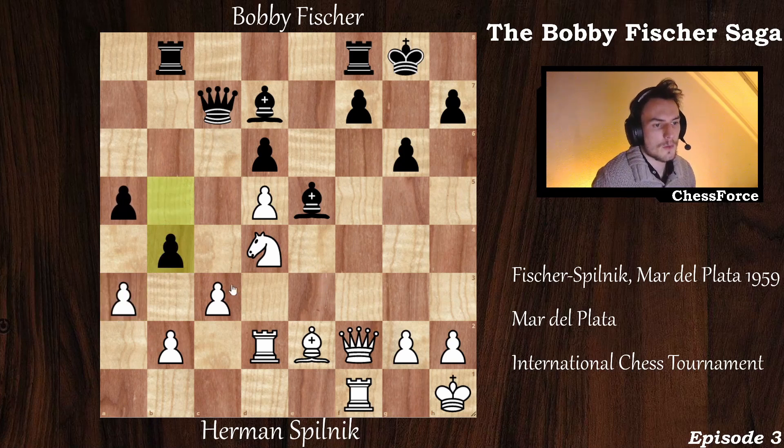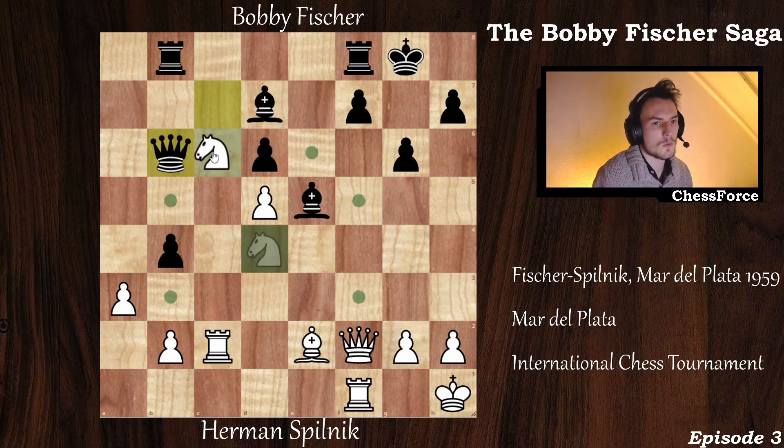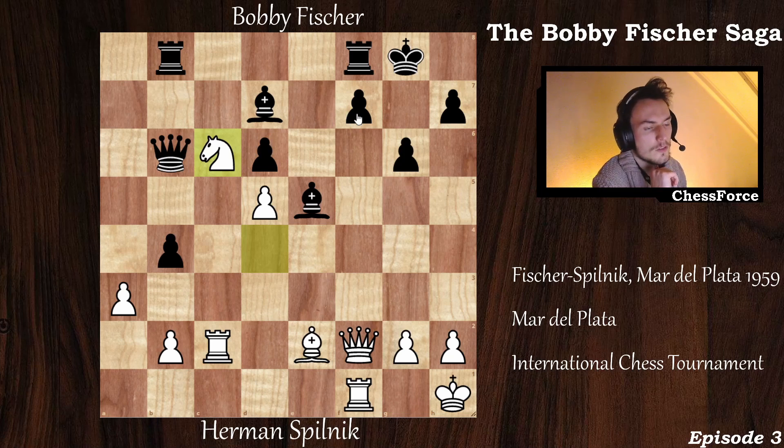That is why you capture with the c-pawn. Black recaptures, and you don't recapture immediately — after rook captures, black will have a lot of pressure on the b2 pawn with the bishop x-raying it. So first rook to c2, attacking the queen. The queen goes to b6, and now knight to c6 — a strong square for the knight, attacking the dark-squared bishop.